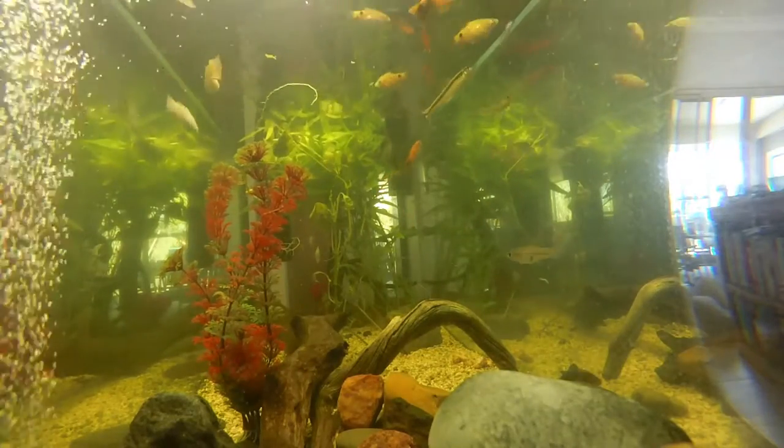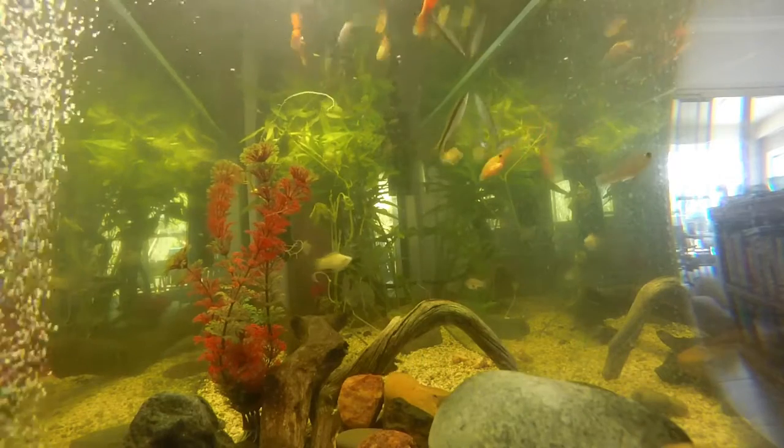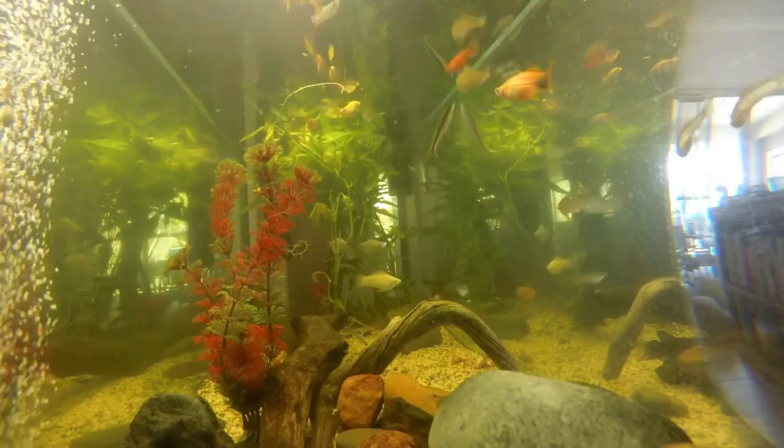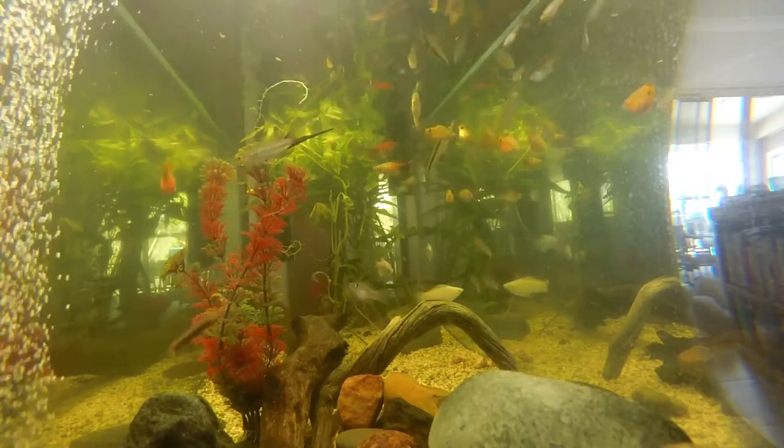How you going there guys, Saltwater Fishing Queensland here to do another Freshwater Fishkeeping Friday with you. On the agenda today we're doing how to treat your fish for fungal infections.